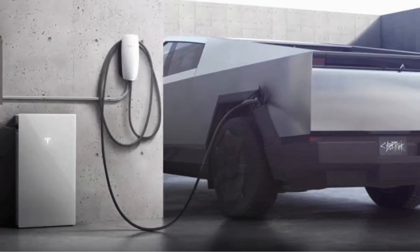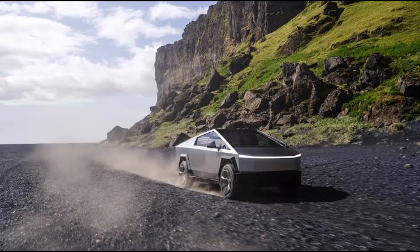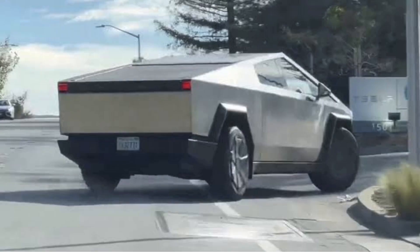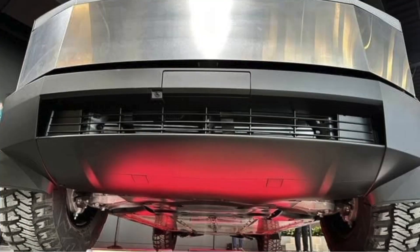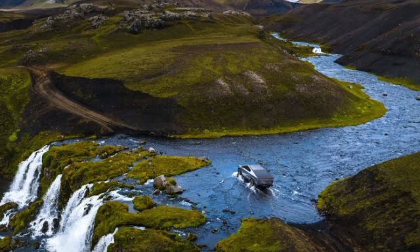The EV truck can top up between 128 and 136 miles of range in just 15 minutes with Tesla's Supercharger. An available rear-wheel steering and variable-ratio steer-by-wire system makes for easier maneuvering in urban environments. Every trim comes equipped with an adjustable air suspension that can be raised or lowered on the fly and provides up to 17 inches of ground clearance.